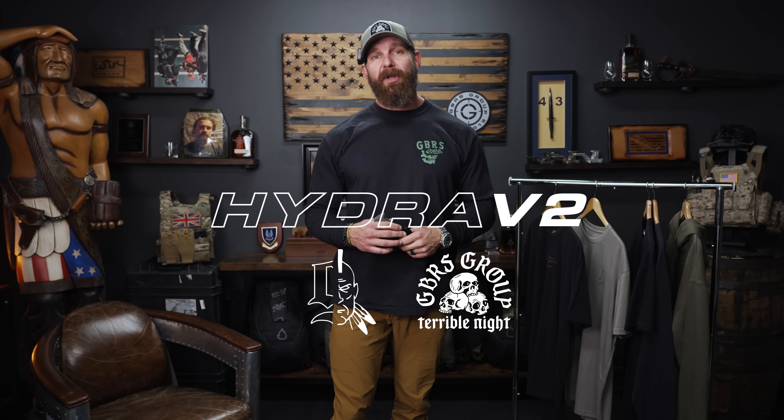What's up boys, got two collections dropping — 18th and 19th of October. The 18th for everybody on the Vault at 1300 Eastern Standard, and the 19th at 1300 Eastern Standard for everybody else.